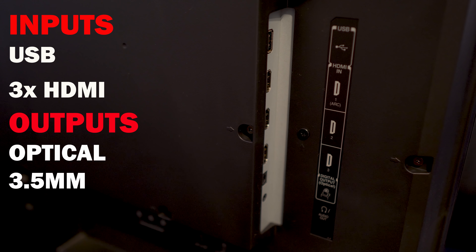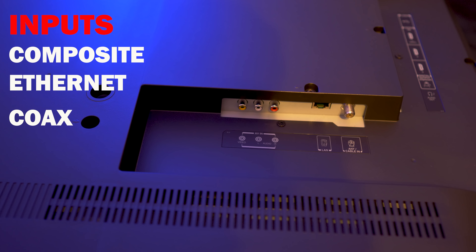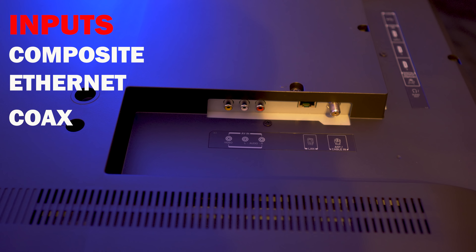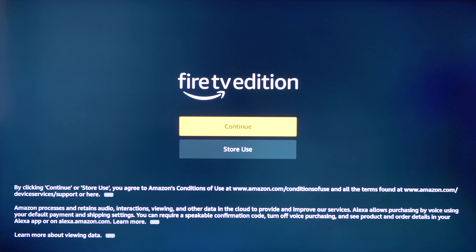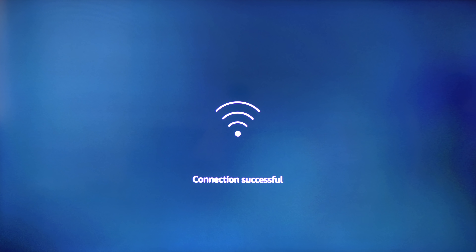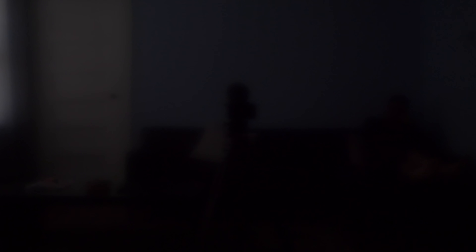There's also an optical output and 3.5mm headphone jack. On the bottom is one composite input, an ethernet jack, and the coax input. Setting up the TV is pretty straightforward — when you turn it on you'll have to connect it to your network and it'll download any firmware updates if needed. The whole process takes around 10 minutes.